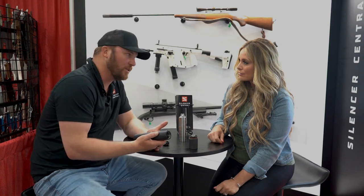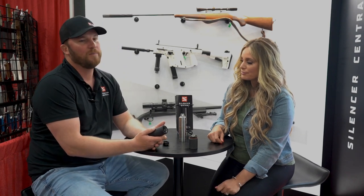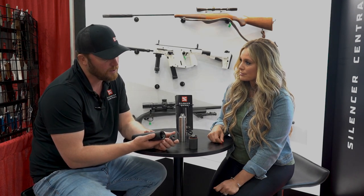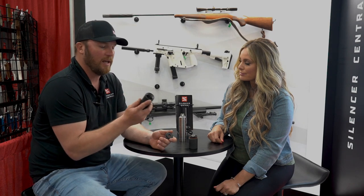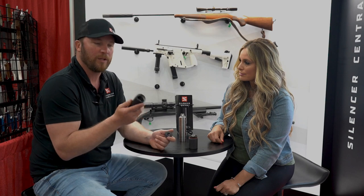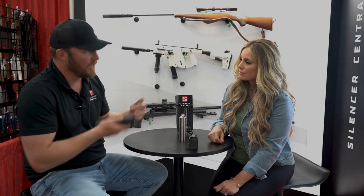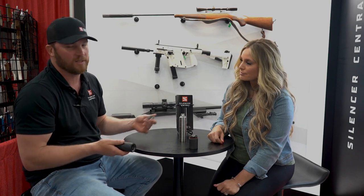A lot of our guys looking to add silencers have already invested in a particular mount system, so if you don't want to invest in a whole other mount system or buy a whole other silencer package, this one can be adapted to about anything out there. We've got multiple direct thread inserts, we've got our Banish Gold-type brake insert, and it has the industry-standard 1.375 by 24 threads so you can adapt it to any of your existing mount systems.